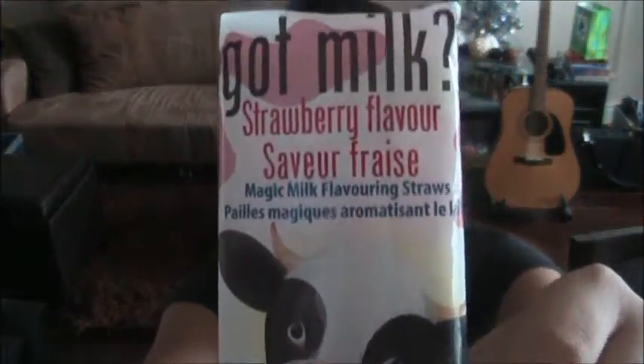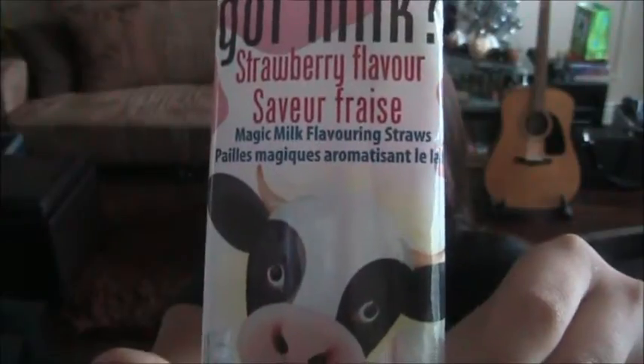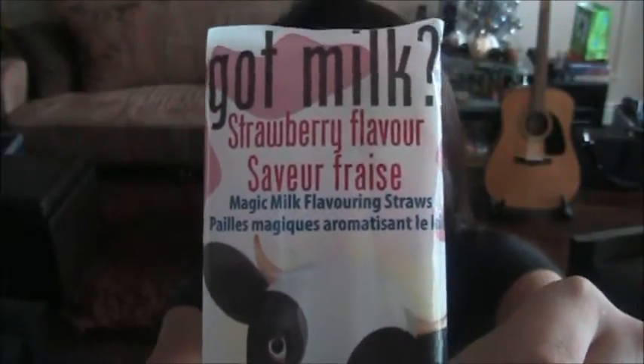Hey guys, it's hotpot786. I'm going to be doing a review on these Got Milk Strawberry Flavored Magic Milk Straws, as you see here.